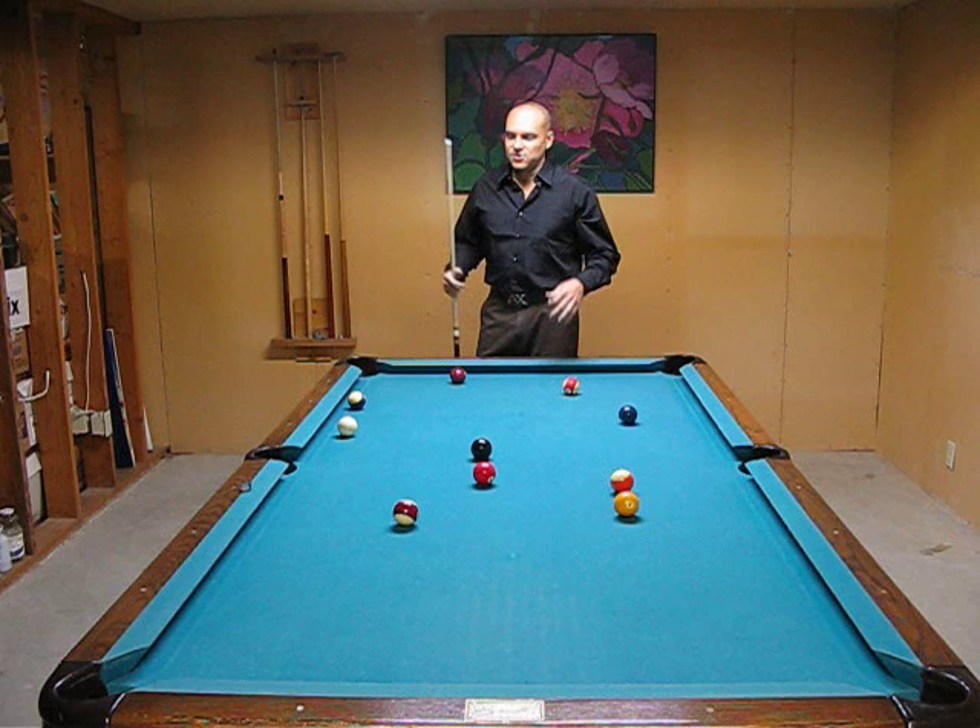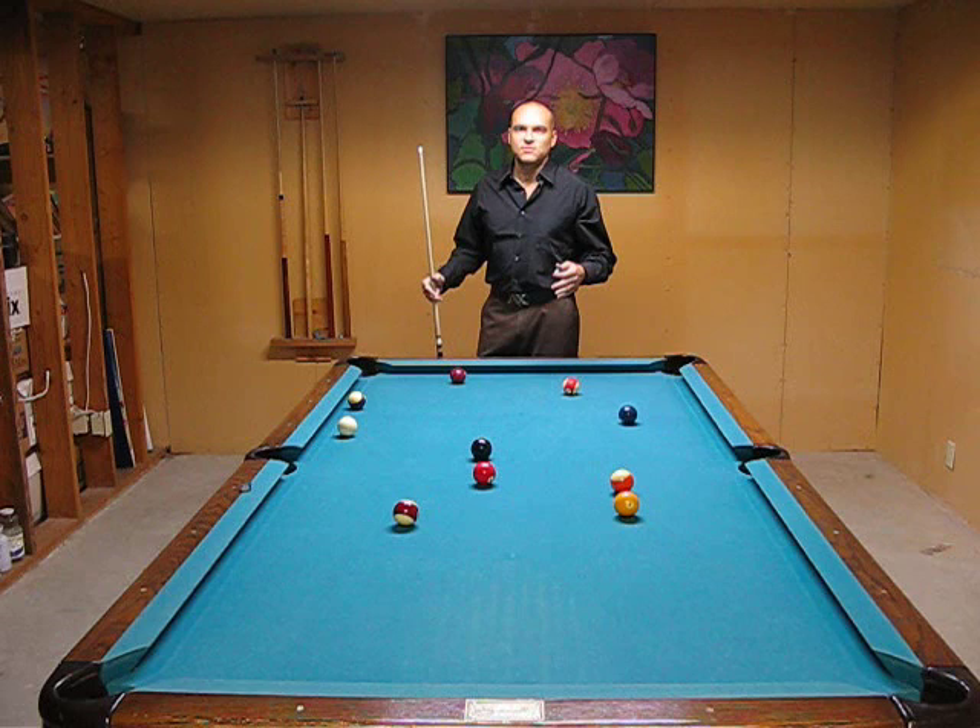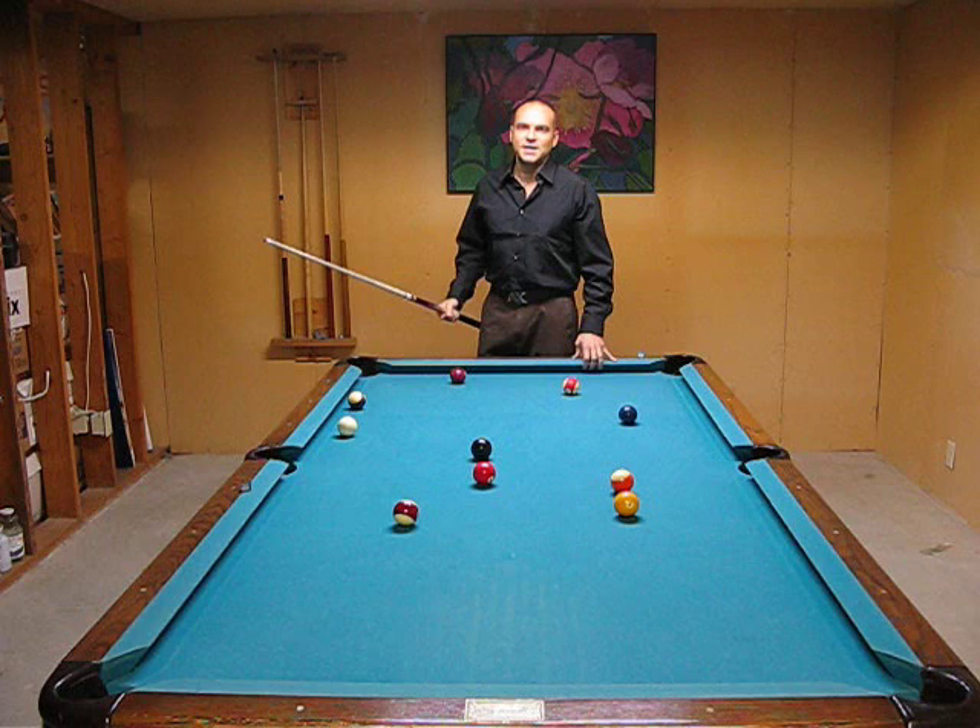Go ahead and line up the way you normally do, take your few practice strokes and then right before your last backswing, close your eyes, pull back and then give it your normal stroke with your eyes closed.